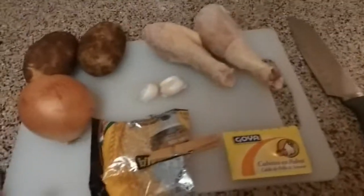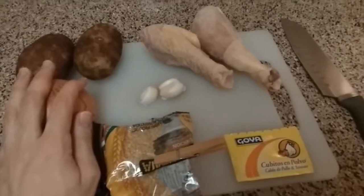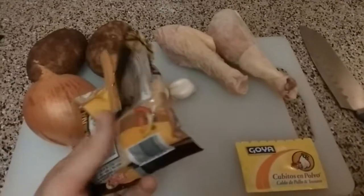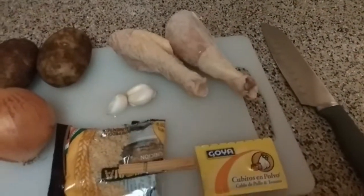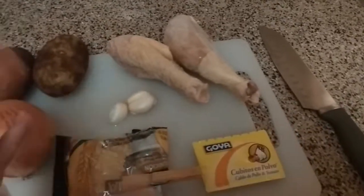We need very few ingredients for this: just two potatoes, half an onion, some garlic — some people say it gives a strong taste, that's optional. This is soup pasta, which will give some substance to the broth. Two pieces of chicken, and also some concentrated chicken flavor to give a little bit more of a punch.